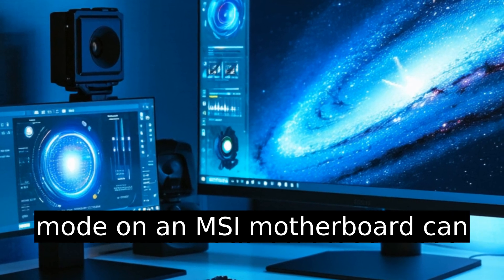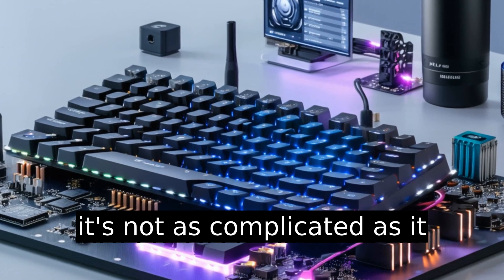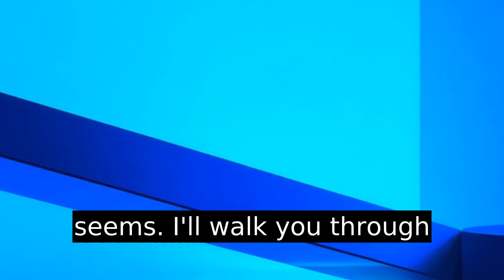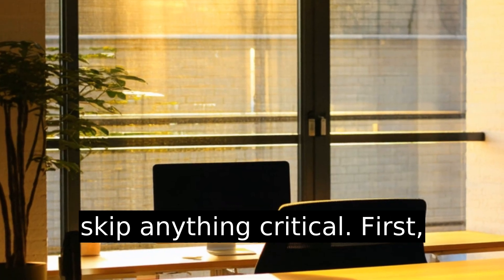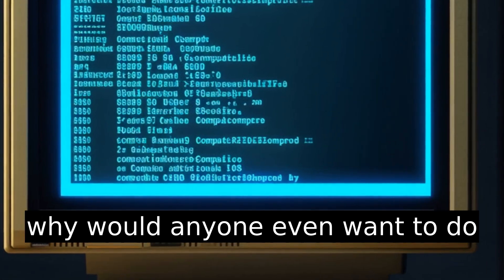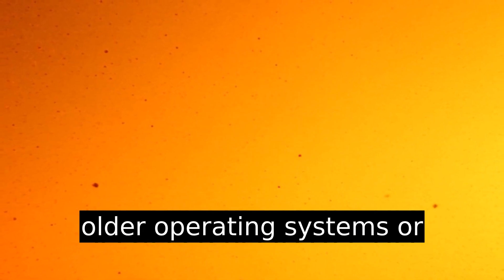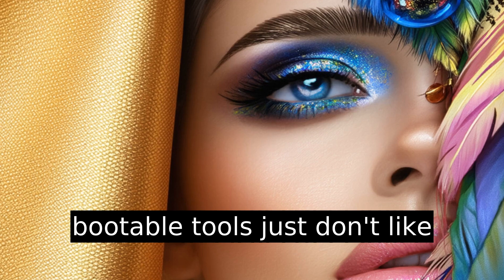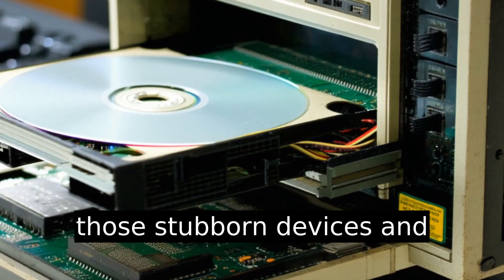Switching from UEFI to legacy mode on an MSI motherboard can feel intimidating, but it's not as complicated as it seems. I'll walk you through this step by step, so you don't skip anything critical. Why would anyone even want to do this? Compatibility. Some older operating systems or bootable tools just don't like UEFI. Legacy mode makes those stubborn devices and software play nice.